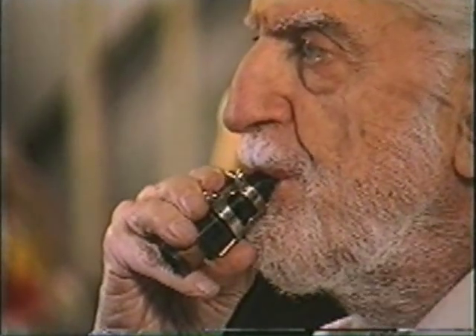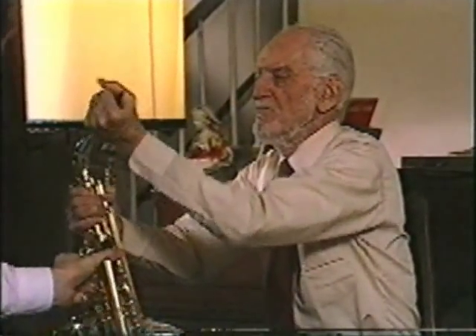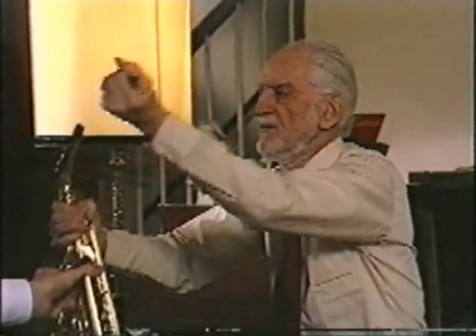Could you turn to the side so the camera can see how that works on the saxophone? The saxophone mouthpiece — it's the same principle. I noticed you're moving the mouthpiece in and out.